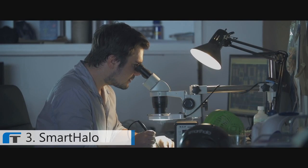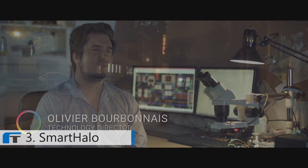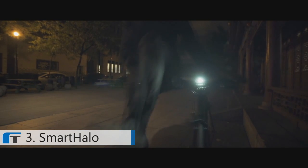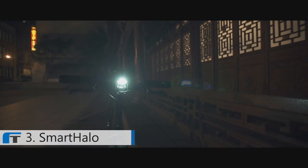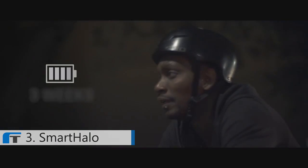Smart Halo has been designed to be beautiful inside and out. There is no on-off button — its sophisticated sensors detect your presence and it only turns on when you are riding. When you're done, it shuts down by itself. All this leads to amazing battery life. Under normal usage, Smart Halo will last around three weeks.